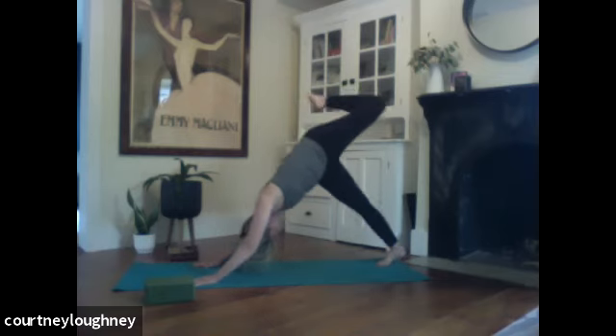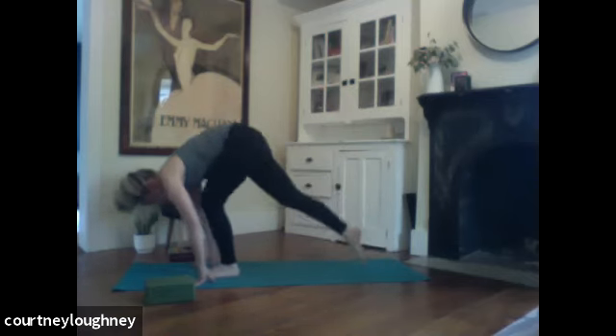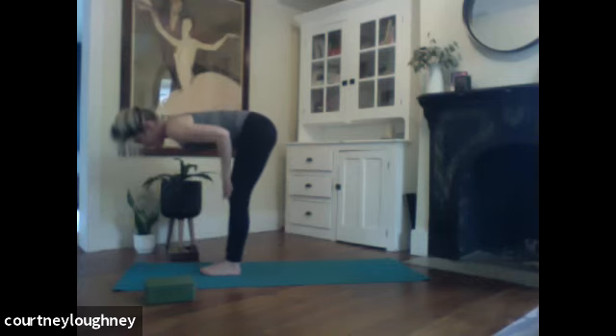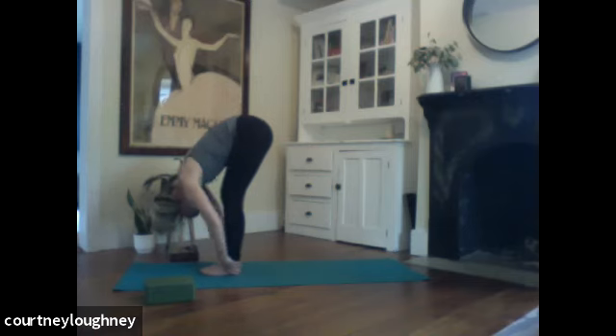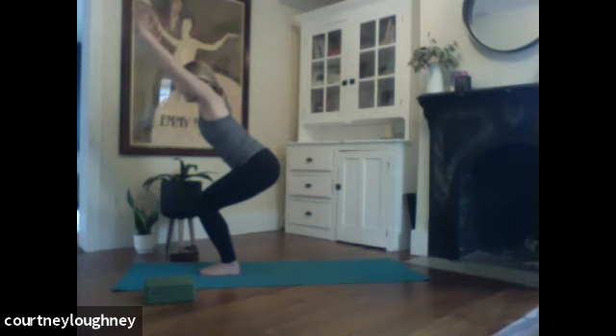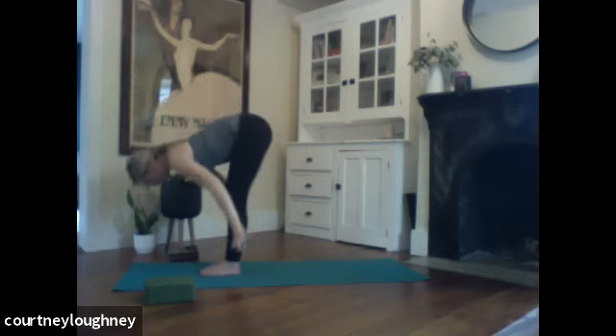And then when you're ready, step that left foot all the way up in between the hands. Right foot follows right behind it. Inhale, halfway up. Exhale to fold. Sit in your chair — utkatasana. Sit. And then inhale, lift — straight legs. Exhale, we're bowing all the way down.